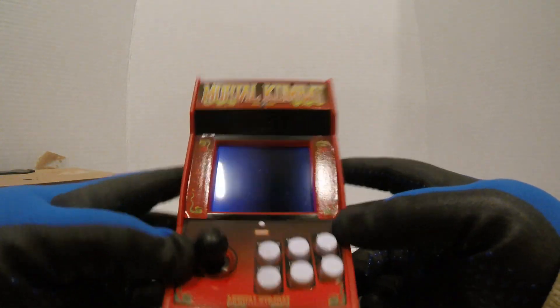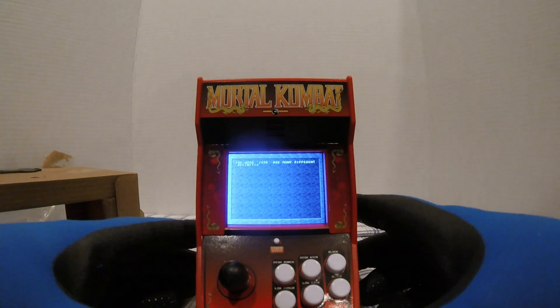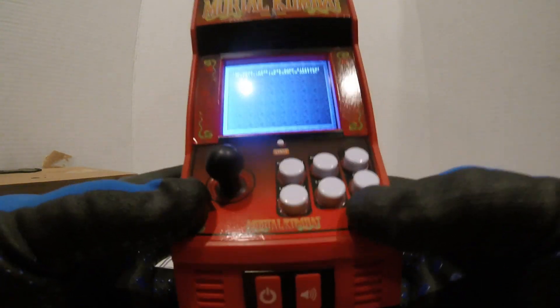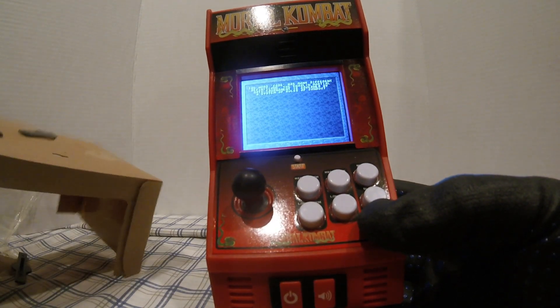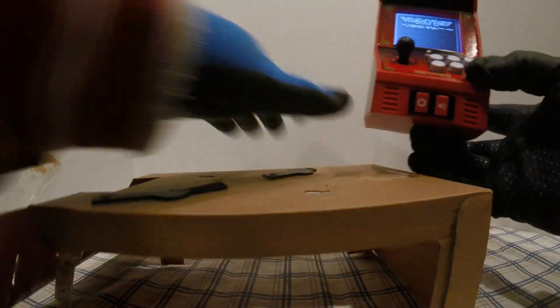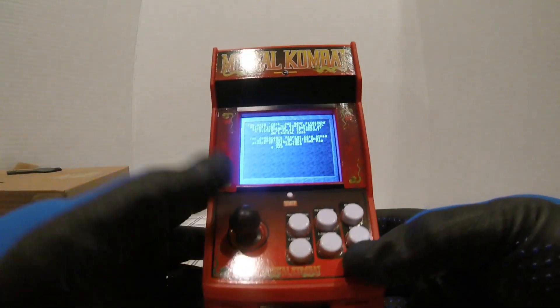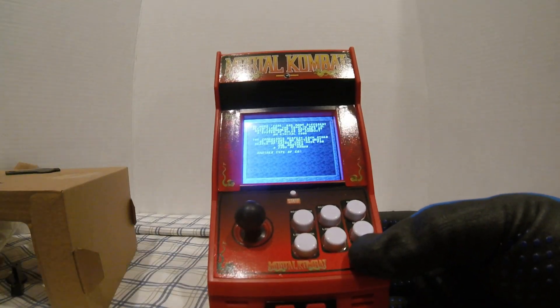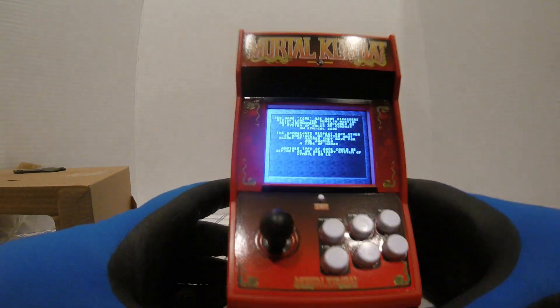There we go, and that activated. Now Mortal Kombat — good character, blah blah blah. I'm gonna hold it up here so we can see it. Let me see if I can put it on something. All right, so it's going through everything. I hope you can see this.